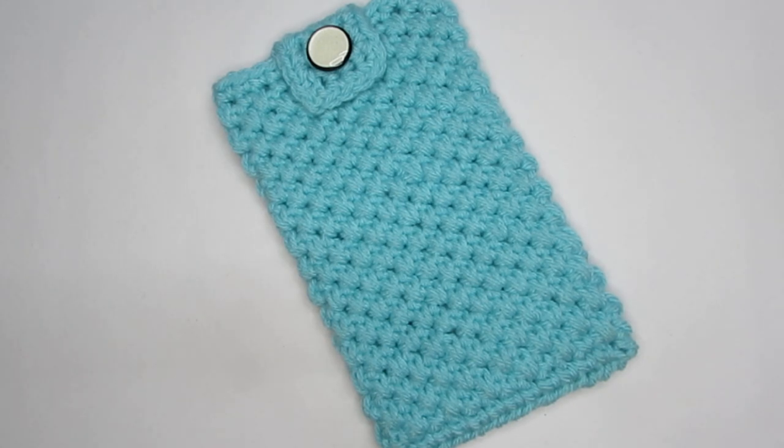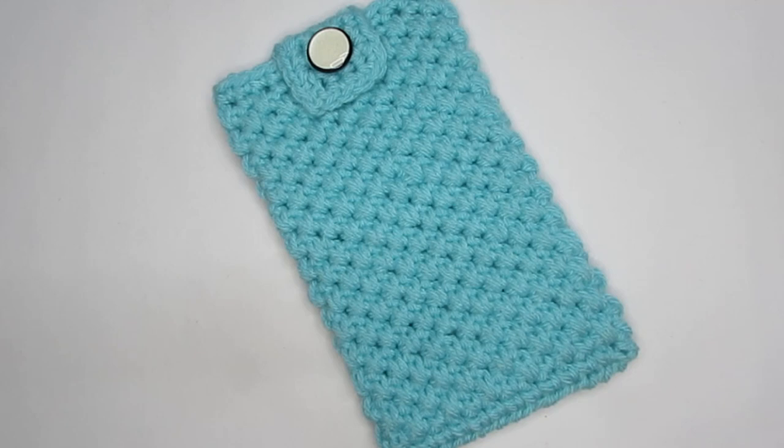Hello everyone, this is Vinita and welcome to Hopeful Turns. In this video we'll be seeing how to make this crochet pouch bag.